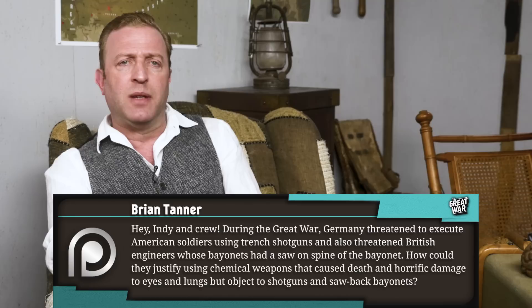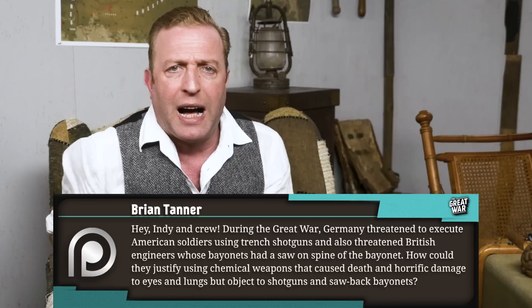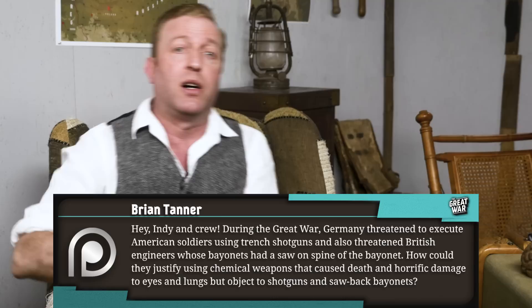Brian Tanner asks: During the Great War, Germany threatened to execute American soldiers using Trench shotguns and also threatened British engineers whose bayonets had a saw on the spine of the bayonet. How could they justify using chemical weapons that cause death and horrific damage to eyes and lungs, but object to shotguns and sawback bayonets? It's hard for us to understand today why in a war that has seen aerial bombardment, poison gas, razor sharp shrapnel, barbed wire, why people would attempt to outlaw other weapons.